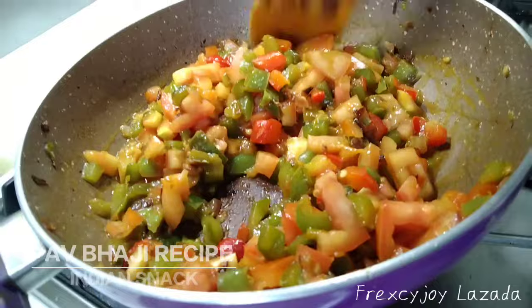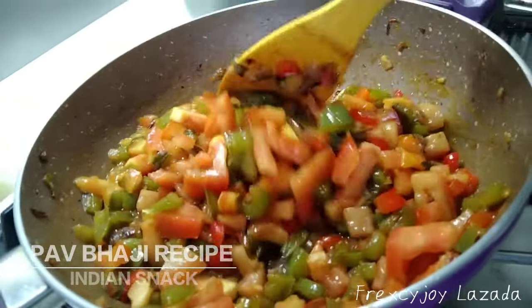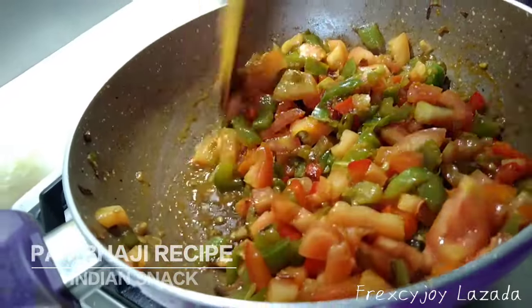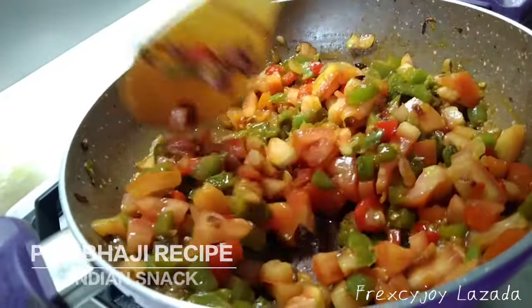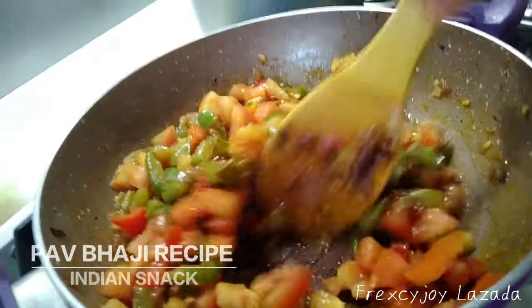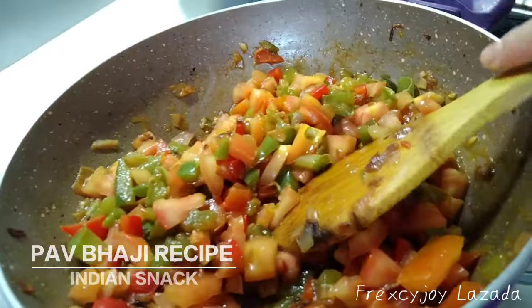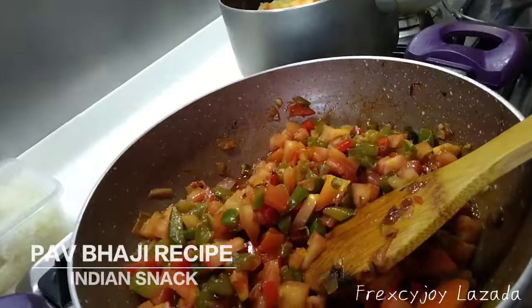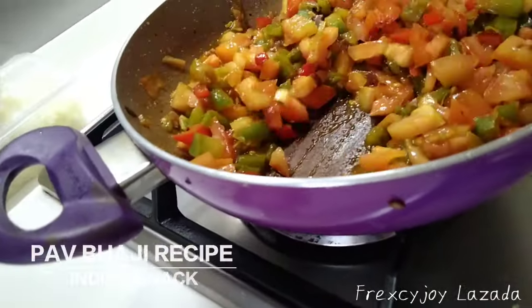Until the babaji is already cooked. So we are still frying the onion, tomato, and some capsicum. After, we got this mush potato and carrots.